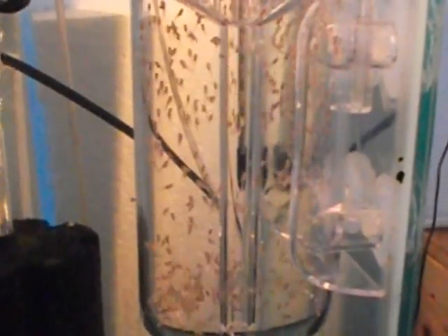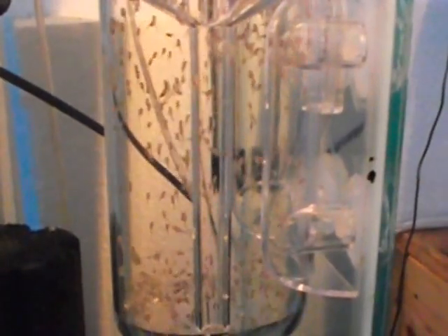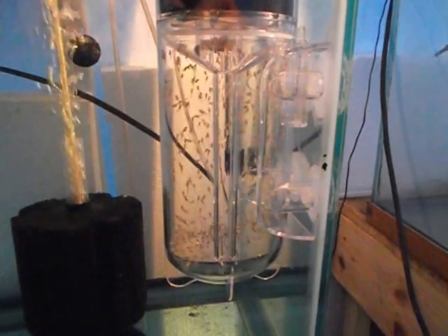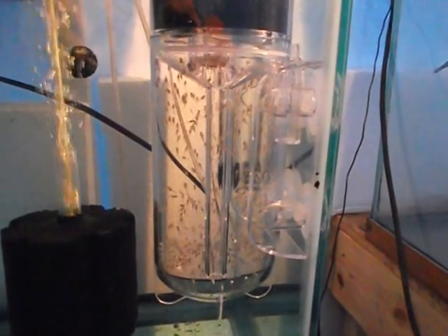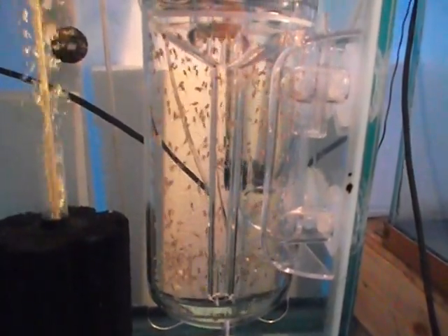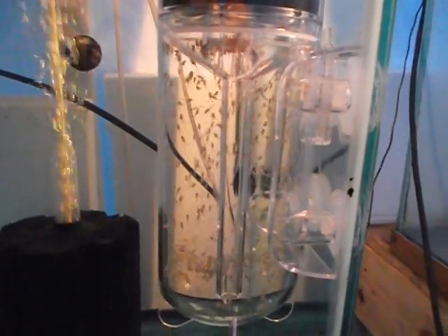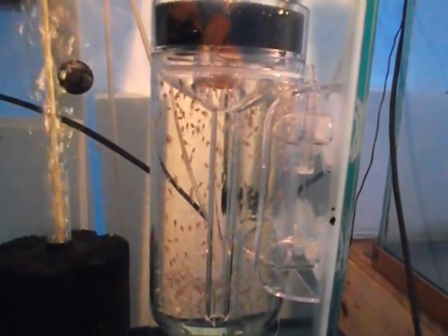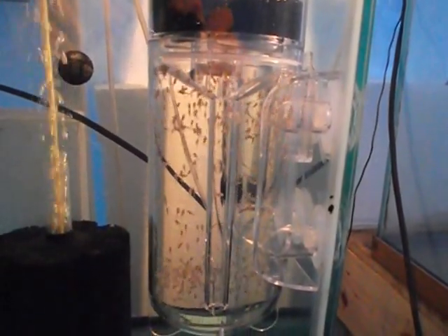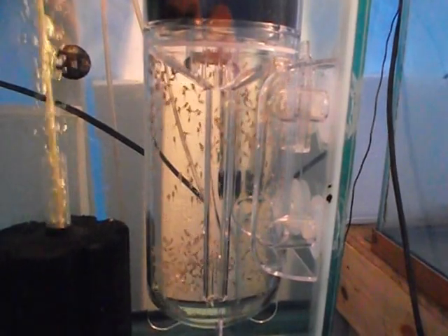We'll just get them out in the morning and that'll be that. It's a little time-consuming to handle this egg tumbler. I prefer letting the mother hold the eggs for the eight days and then harvesting the babies as free-swimming fry and just putting them in the tank. This does work if you have a problem with females swallowing their eggs or discarding their eggs for whatever reason — this might be a good option. It is a good tumbler; it works very well. I will use it sometimes if I have a female that has trouble carrying her eggs to term, but it won't be a regular part of my breeding program. I'll only use it when it becomes absolutely necessary.